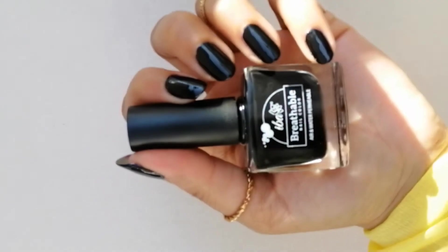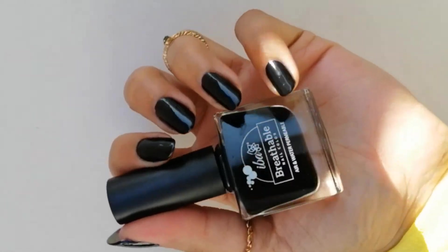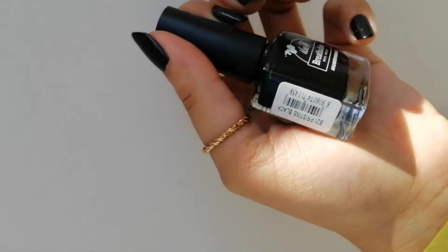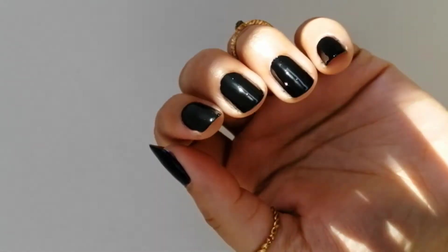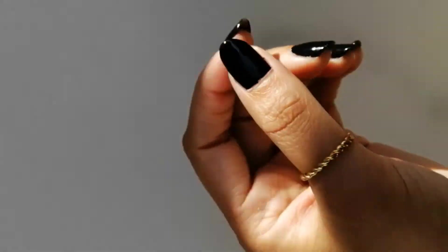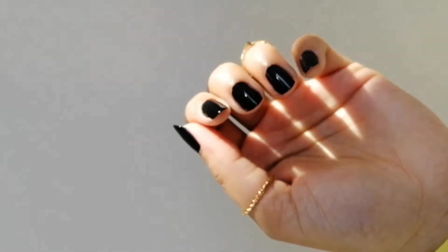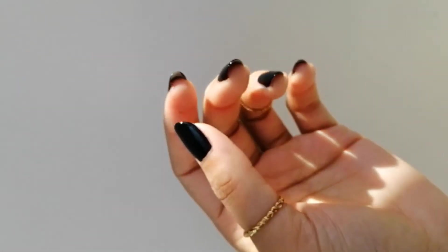Next is Pristine Black. OMG, I didn't expect such a beautiful black color and I love using it. I use it almost every other day and it looks so beautiful. The best part is it doesn't chip so easily and it stays on your nails for a long time.